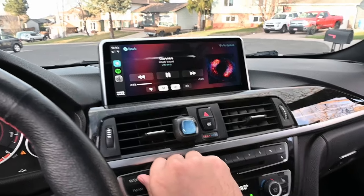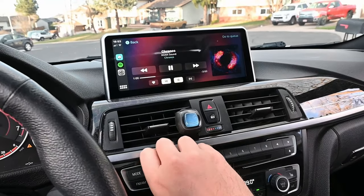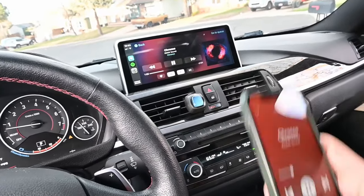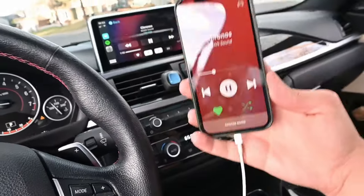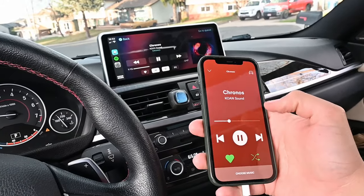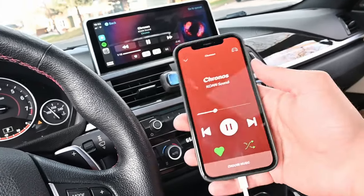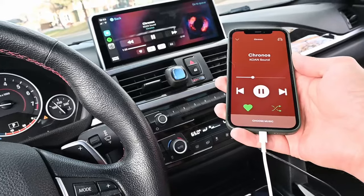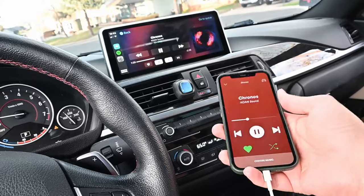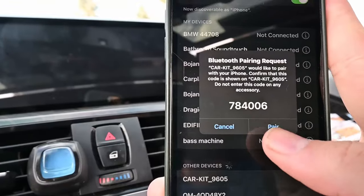Oh, that works — that's awesome! What we're able to do is plug in CarPlay with USB but use Bluetooth through iDrive as the audio connection. I think that's awesome because it works great. In that case I can still have my audio from Bluetooth, and if I want CarPlay I can plug it in — if I don't want to, I don't have to. The quality of the sound is going to stay the same. Perfect.